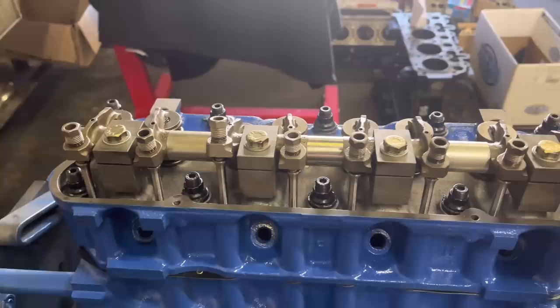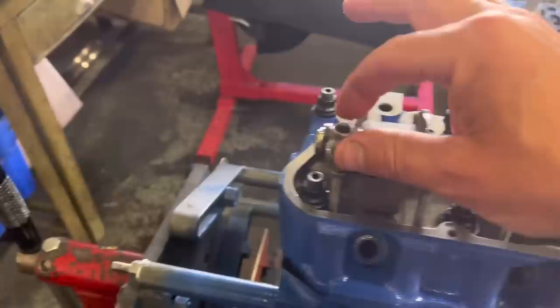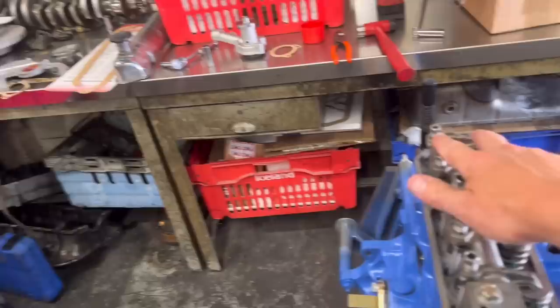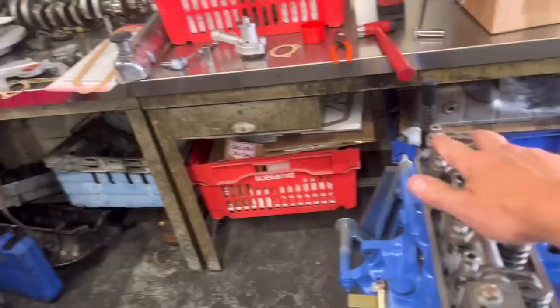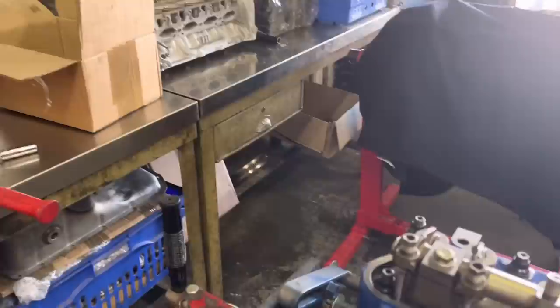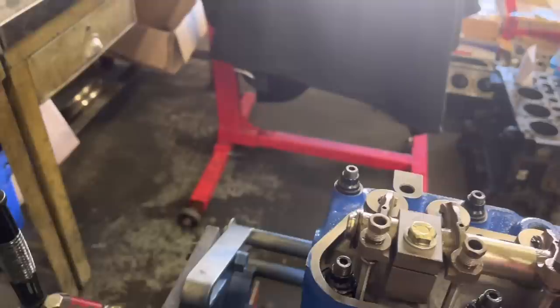As you can see we've got the rocker shaft in place, all tightened up, and all these rockers are nice and free. First of all, to get the push rod lengths right, if you look down this plane you've got to make sure that rocker there is roughly parallel to the head — that's how you want it. You don't want it up here or down there, because when the cam lifts it'll end up running off the front of the valve. So try and get it as parallel as we can — we've done that.